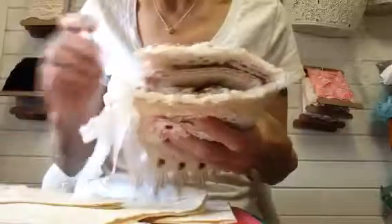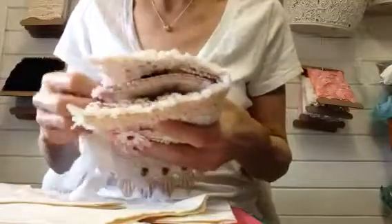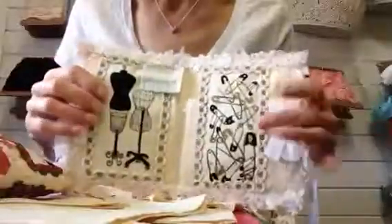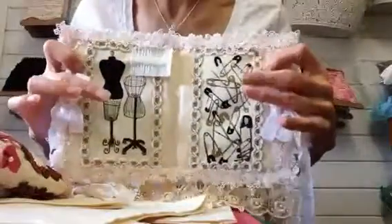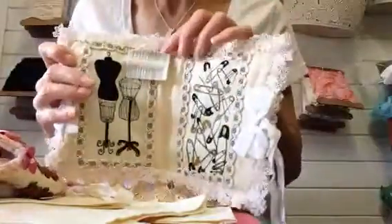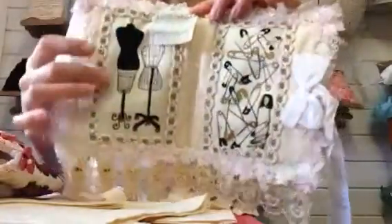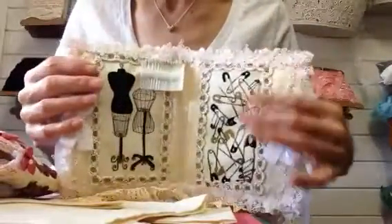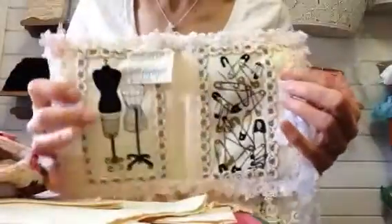First of all, I got some wadding. I cut a piece this size out and covered it with some lovely cream cotton fabric. Then I had this fabric which was one piece, so I cut the pieces out of it, put them on the inside and then put this braid around it to tidy it all up, and I thought that would make a nice, good inside for a needle book.